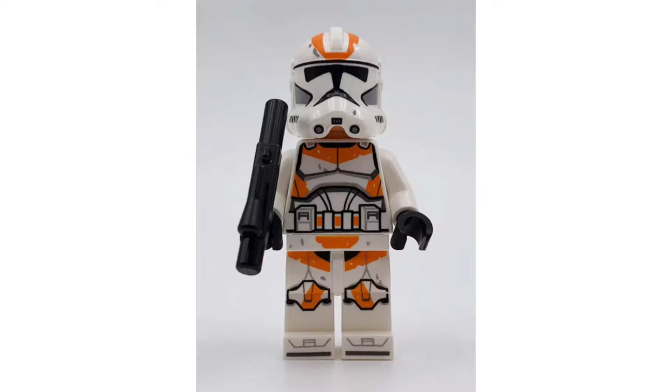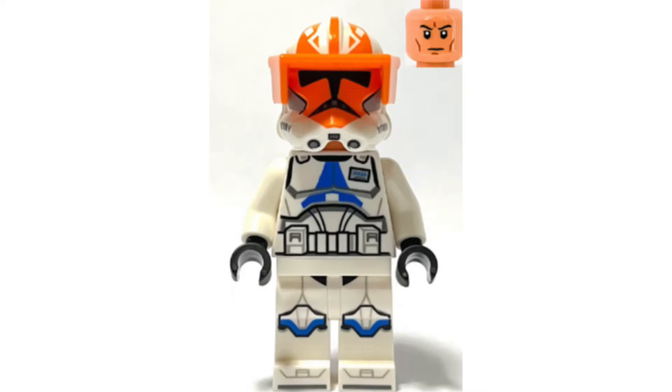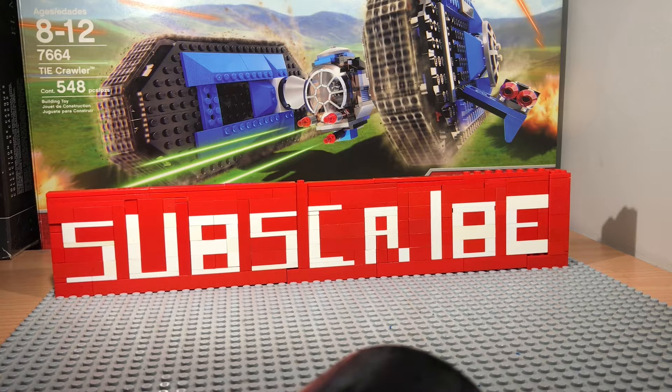What is up, crazy cats — welcome back to the channel! Today I will be ranking the top 5 worst clones in Lego Star Wars history. So without further ado, let's get started. Like, comment, and smash that subscribe button.